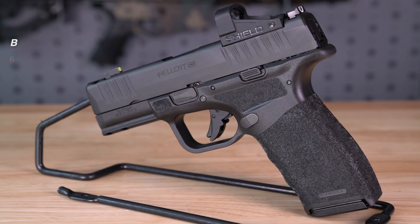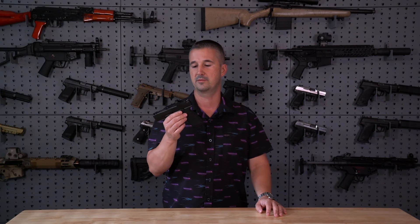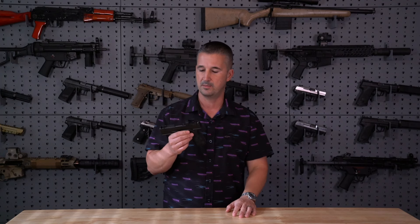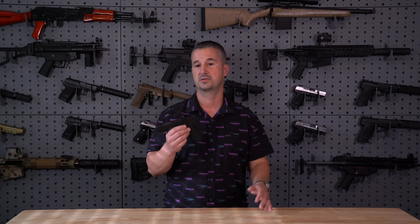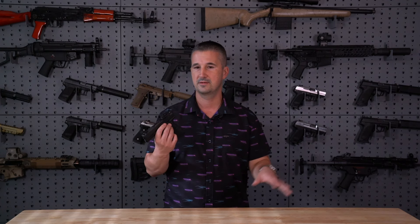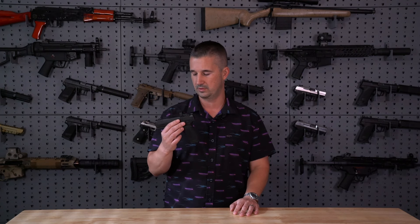Now that the boring stuff is out of the way — what makes this gun unique? Right off the bat, you're going to have pretty much the same dimensions as the SIG Sauer P365X Macro Comp. I used to have one of those; I recently sold it in favor of carrying a Cicada CS and my tried-and-true J-Frame 360PD, with a clip draw for deep concealment, and a Glock 43X in rotation. So now that we have this, we're obviously going to throw it in rotation and give it a whirl.